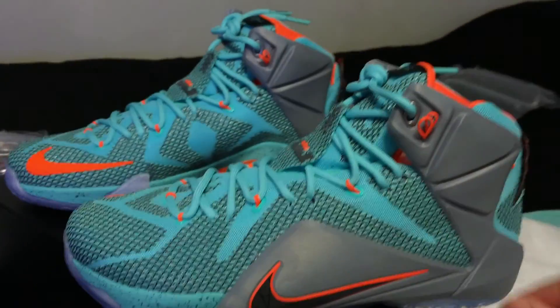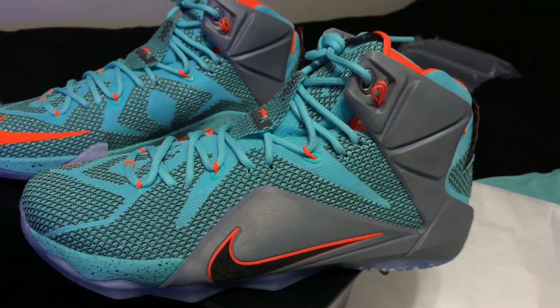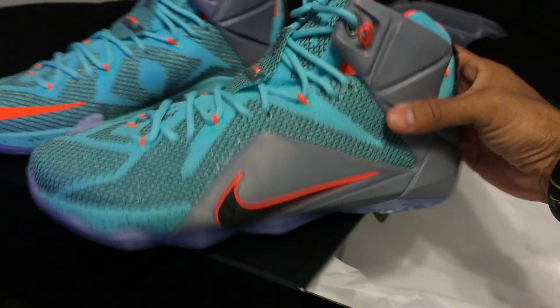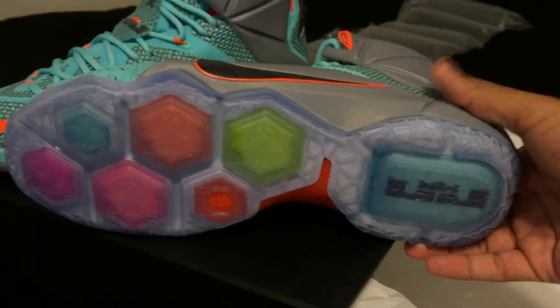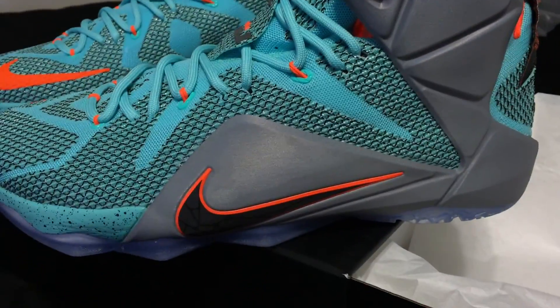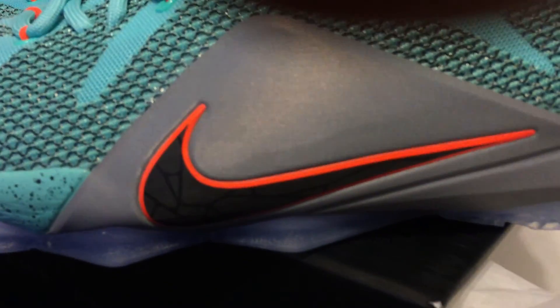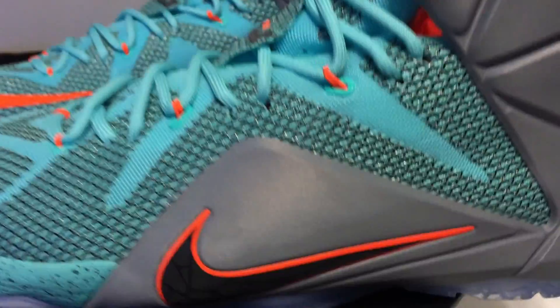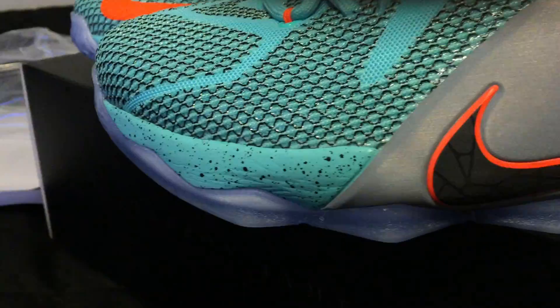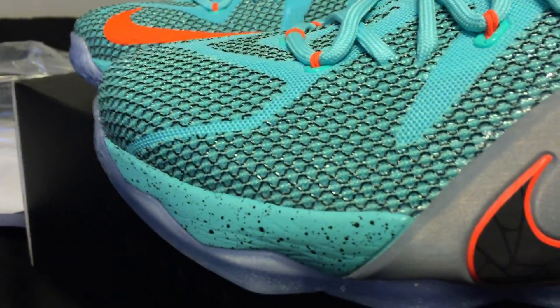Looks like they decided not to lace them using the flywire there — that's nice of you, Nike. The outsole is icy. I think all of them have the icy outsole so far with the multicolored zoom pods. Moving up to that silver midsole and posit, we've got a Nike check there with a little design and an orange outline. That teal midsole with the black speckle is really nice.